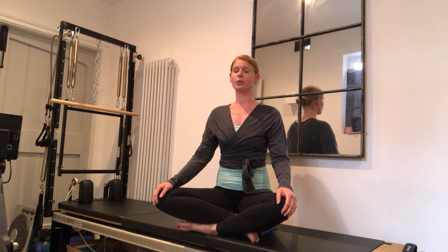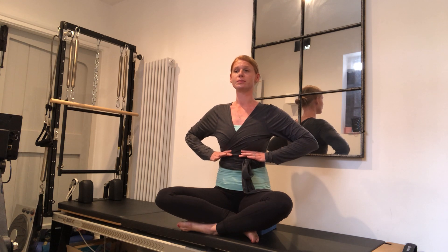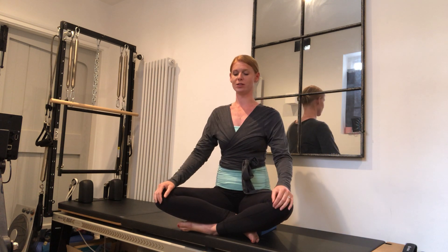As we're breathing, just try to breathe into the back and side of the rib cage. Two more breaths like this — feeling that you're like a musical instrument, the accordion, going out and in rather than taking any stress into the shoulders.